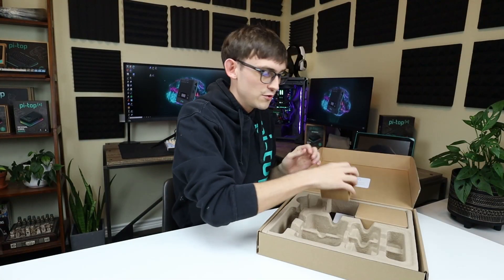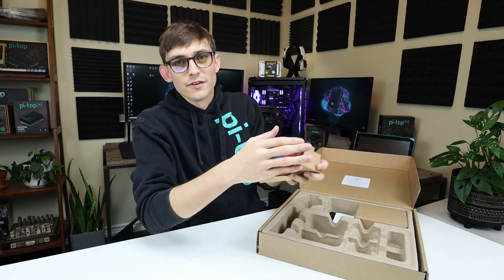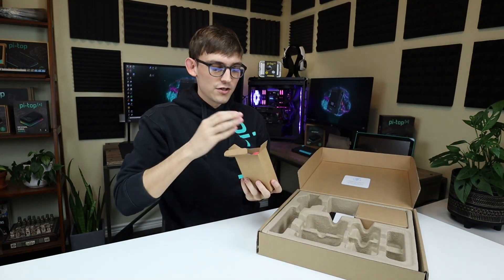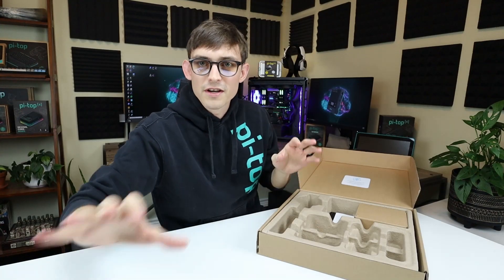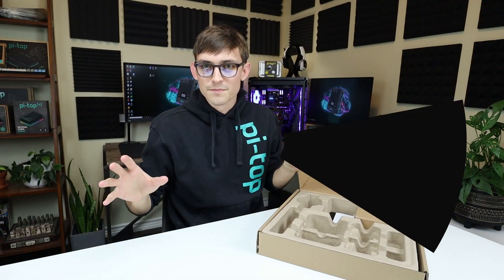We're onto the final two boxes inside the box and this one I'm going to open carefully because it's colored ping-pong balls. With these you're going to do things like object recognition — you're going to use the Pytop camera to identify the different colors of these ping-pong balls and maybe sort and organize them.